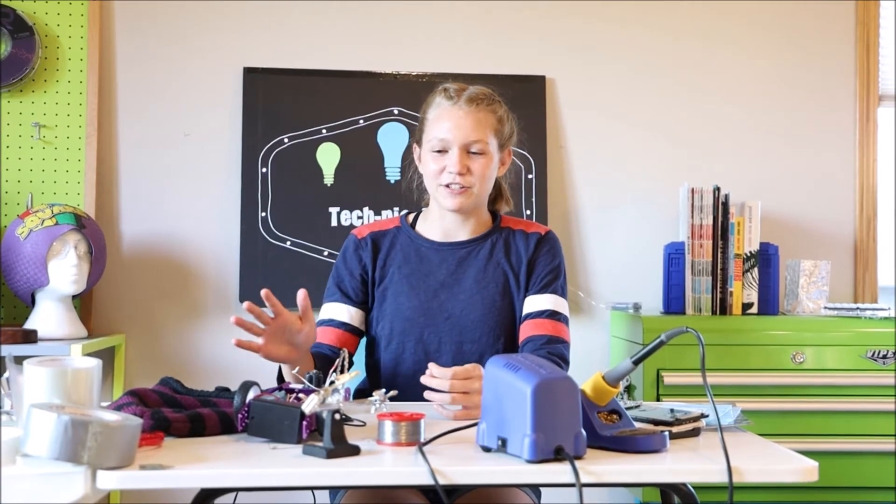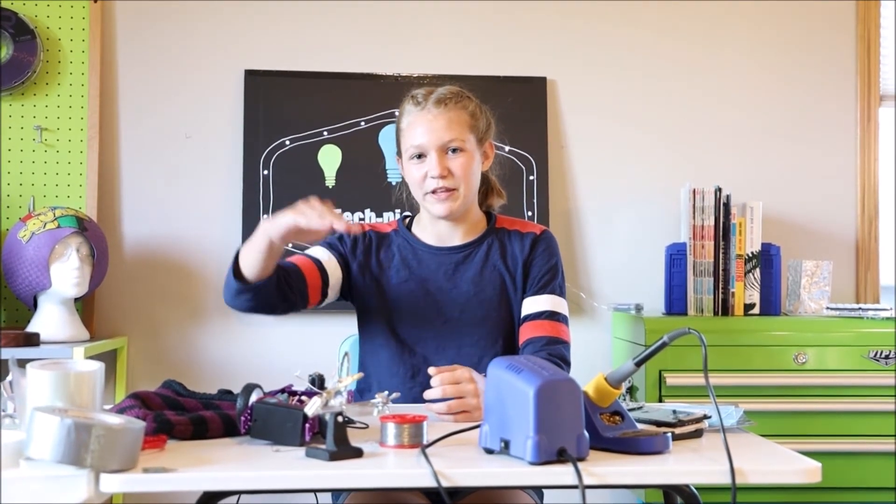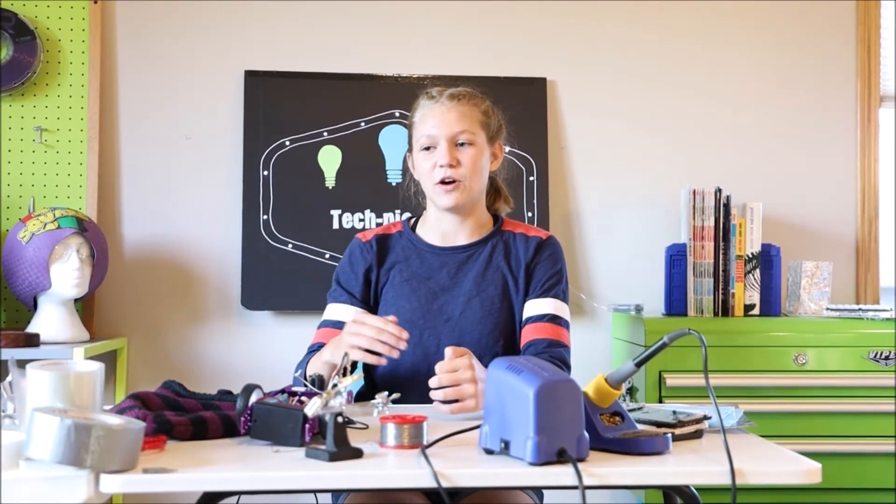I've been a part of the 3D printing community for a few years now, and I've noticed one thing about my printer — every winter, in the fall-winter kind of weather, when my house temperature changes because it gets a little cooler down here in South Dakota, the prints on the bottom kind of peel up from the print bed a little bit.